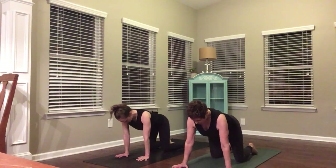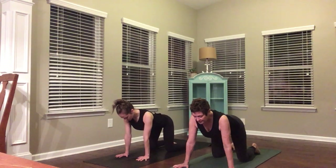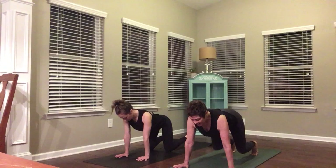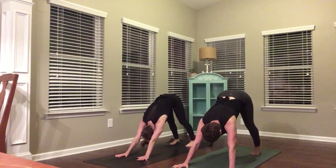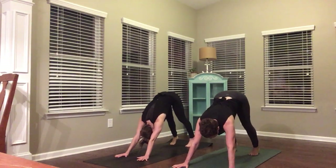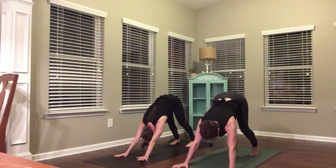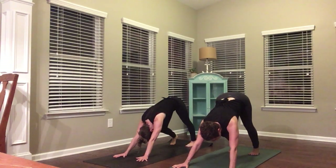Bring your hands underneath your shoulders, knees underneath your hips. Pull your belly button up into your spine. Nice long neck, looking forward. Tuck your toes under, press back — it's downward facing dog. Your heels are reaching toward the mat; they don't have to be there. Bend your elbows, bend your knees. Walk out your dog a little by bending one knee, pressing the other heel toward the mat.